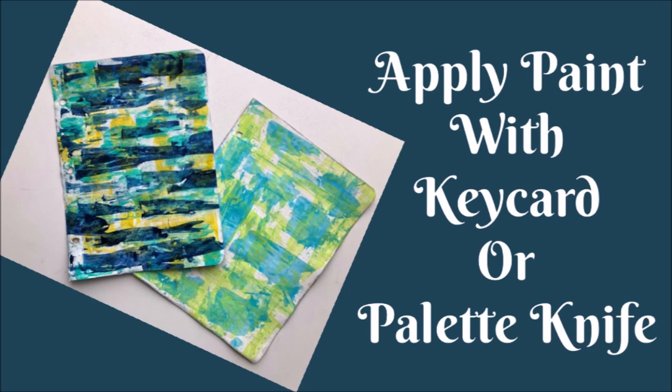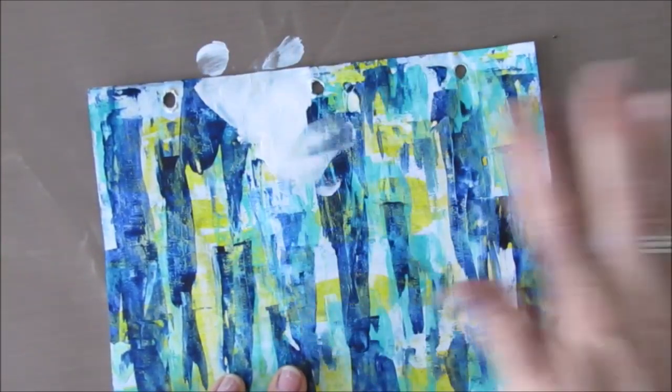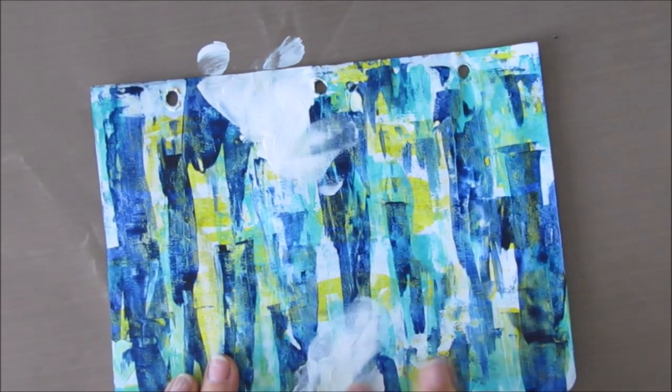Today's page: we started by applying paint with a key card or a palette knife — three colors: bright aqua, yellow, and Prussian blue. You scrape that across the page.